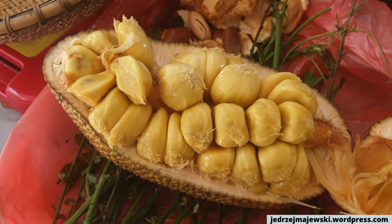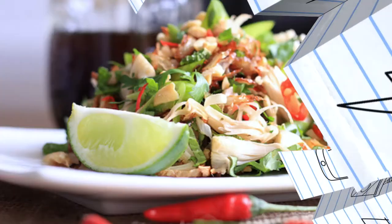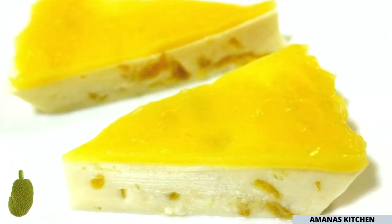When you cut into a jackfruit, you'll see yellow bulbs that contain seeds and are connected to the core. The texture of the bulbs resembles chicken or pulled pork, and this has made jackfruit a very popular meat alternative for vegans and vegetarians. It can be used in salads, curries, and with noodles when it's green, and when it's riper and sweeter, in desserts like ice cream and pudding.